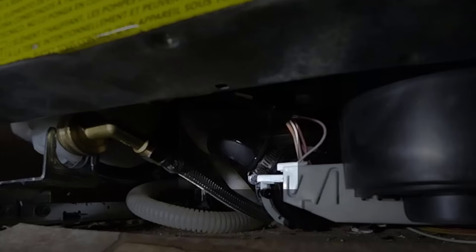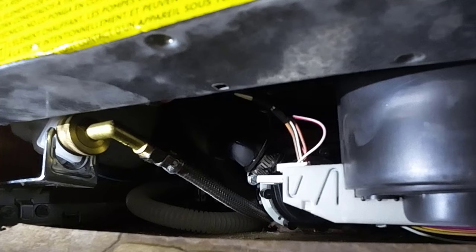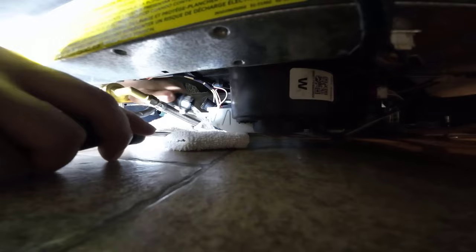That's the hose I need to disconnect to check for a blockage. It's going to leak water, so put something underneath to catch it. I'm disconnecting the discharge hose while the dishwasher is still in the cabinet, hoping to find an obvious blockage, but it's a long shot — I'll probably have to pull the whole cabinet out.